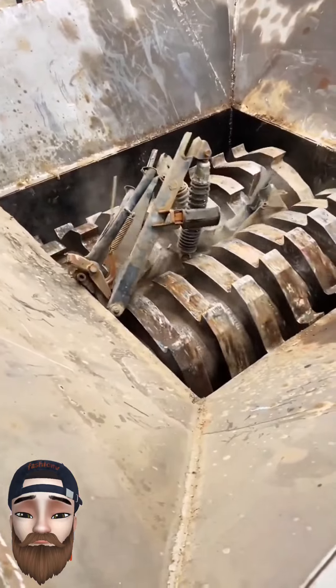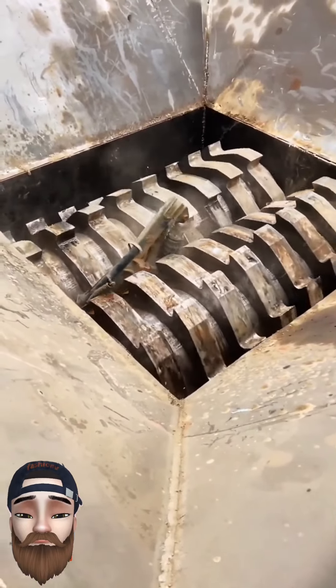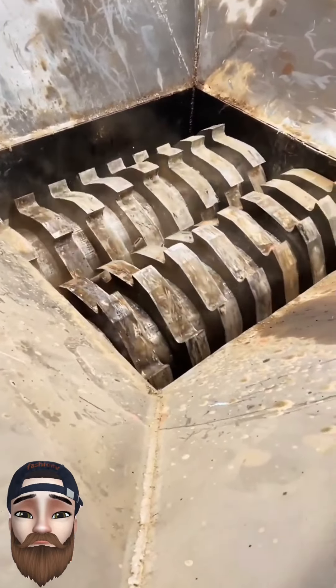And these are scrap steel. I hope you liked today's video.